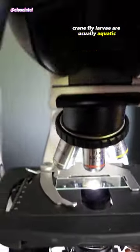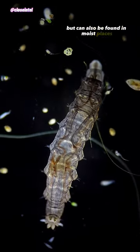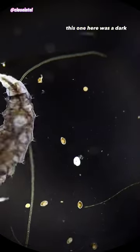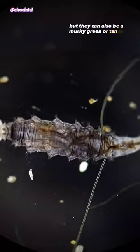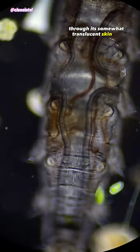Crane fly larvae are usually aquatic and can be found in streams, lakes, or ponds, but can also be found in moist places like under leaf litter or even underground. This one here was a dark shade of gray, but they can also be a murky green or tan in color. You can easily see its innards through its somewhat translucent skin too.